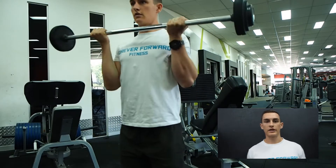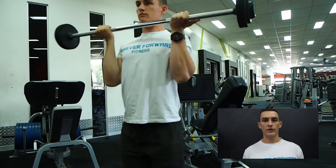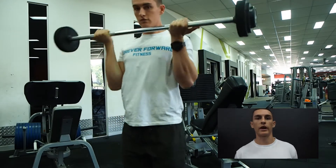Hey guys, so today's going to be the first installment of the Big Gun series where we're going to be going through tips on how to train your arms. Here we are with a barbell bicep curl, so this is going to be the main compound movement. You're going to do this one first in your bicep workout because that's going to be able to cause the most stimulus because you can use the most weight.